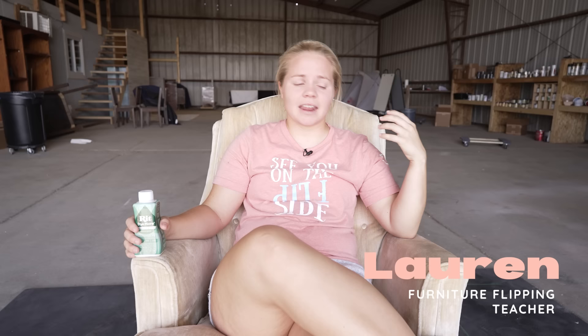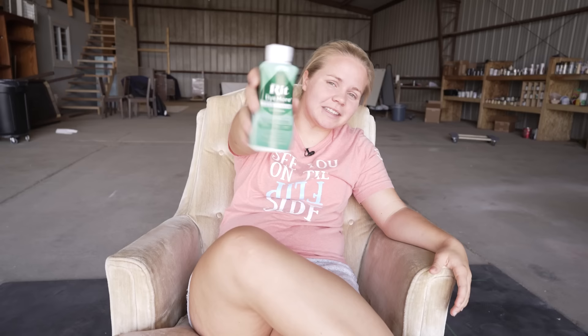Hey guys, welcome back to Furniture Flipping Teacher. It's Lauren here, and today we've got a long-awaited furniture flip for you. I've got some RIT dye here, so let's dye a chair.